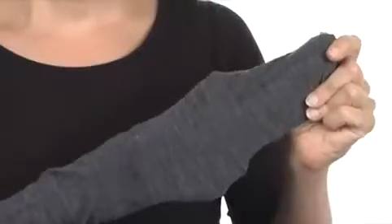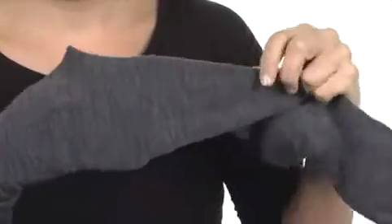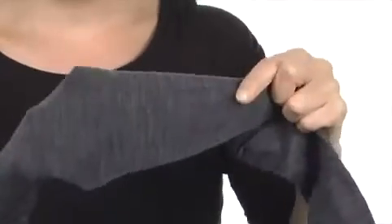Hey, what's up! I'm April and this is the Tight from Smartwool. These wonderful tights are made of a super soft, lightweight blend of wool that's naturally going to wick away moisture and be nice and breathable next to the skin.